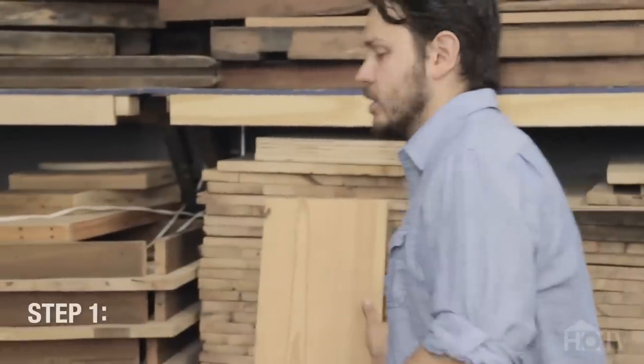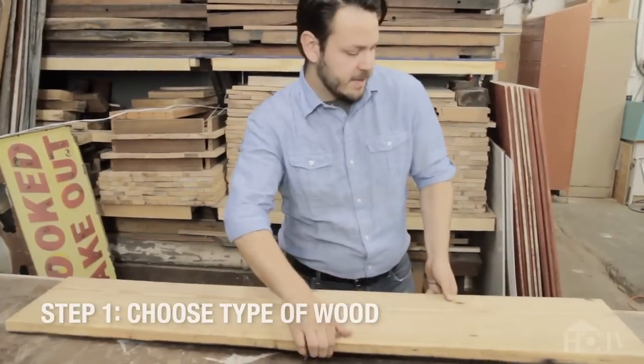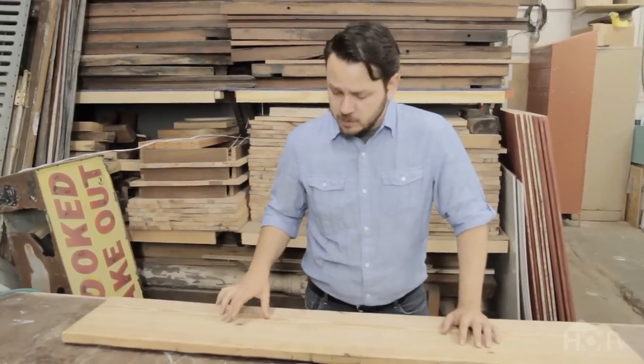First, you're going to want to find a large piece of wood. I'm going to be using this reclaimed piece of heart pine from an old warehouse.